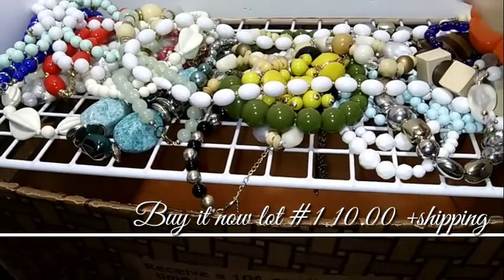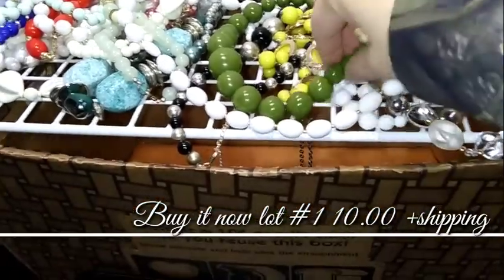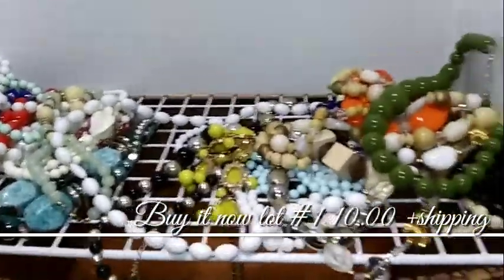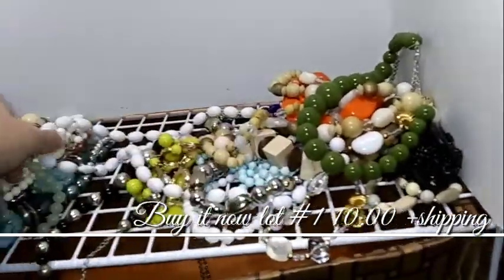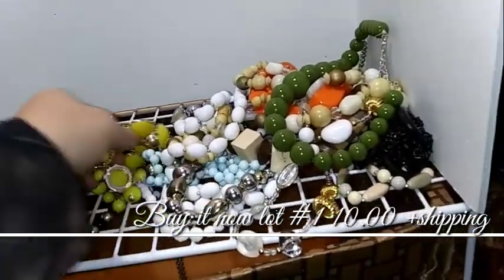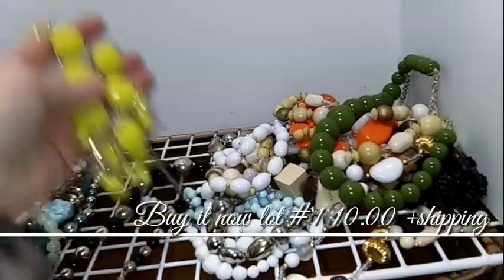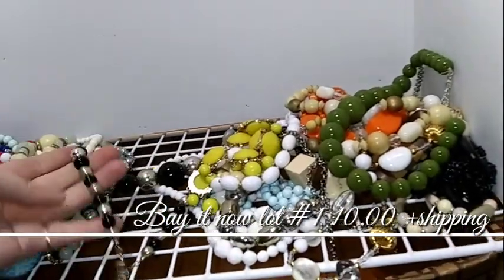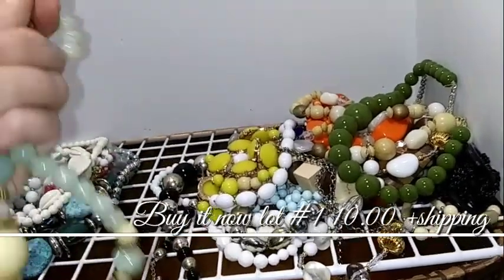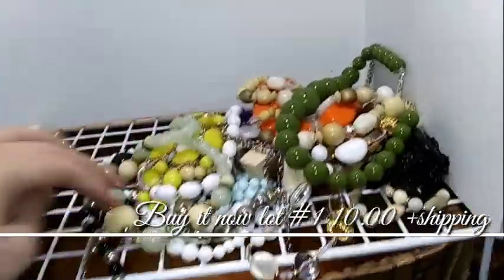There's an orange set. A different wood bead set. Green — I know a lot of people don't like that green, but I do, because I'm a green girl. Some white classic ones with the gold in between. Like a yellow-green — it's not a real bright yellow. Some black and silver. These are not cold, so they're not real, as far as I can tell. Not real stones in that one.